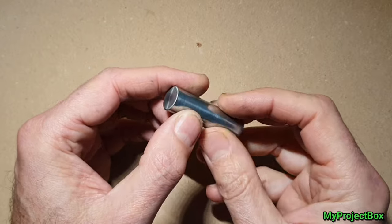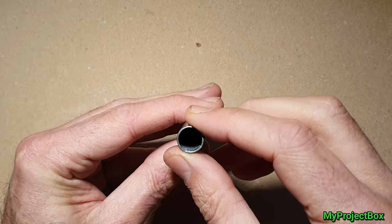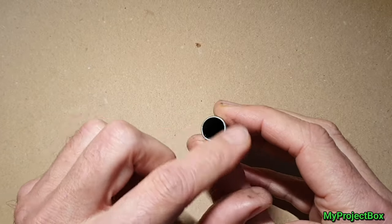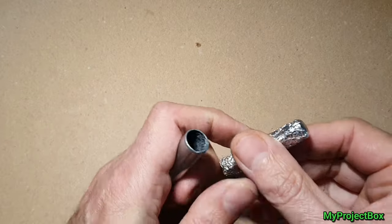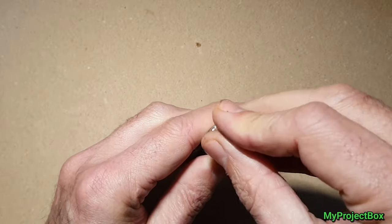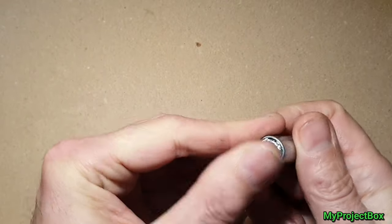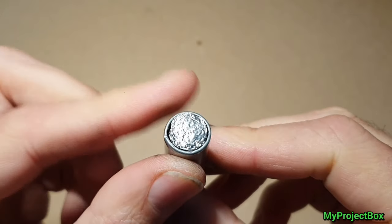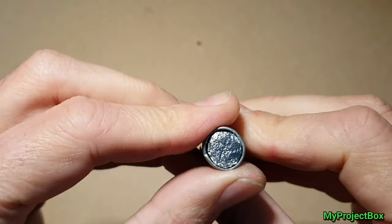Now that we have this empty metal tube, it'd be nice to cap off this side so it's not hollow anymore. Rather than soldering a metal cap on there, an easier way is to just scrunch up a little bit of aluminium foil and make a plug that goes in there. Just squash it down — and that's it, pretty much capped off. It's just so the spring has something to push against inside the battery holder.